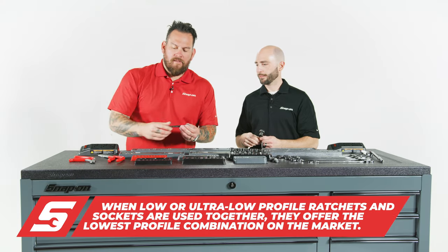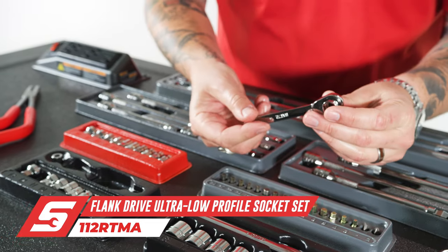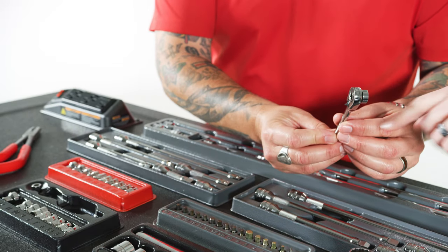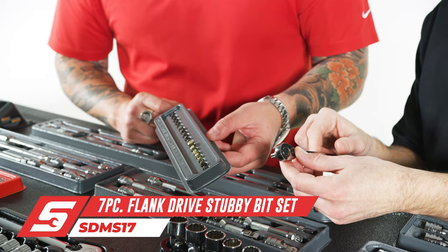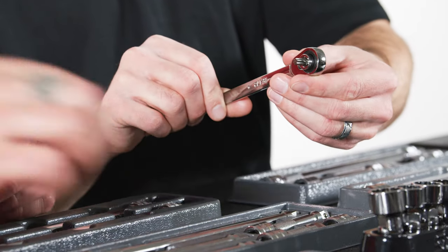Moving on to these — this is ultra low profile. This is for a little bit smaller fasteners, based on about a quarter inch profile. You get down here, it's real skinny, you can get right down in there. Small, thin profile ratchet with a thin head based on the ratcheting wrenches. A very narrow adapter going 90 degrees into a fastener gives you the best access you can get.